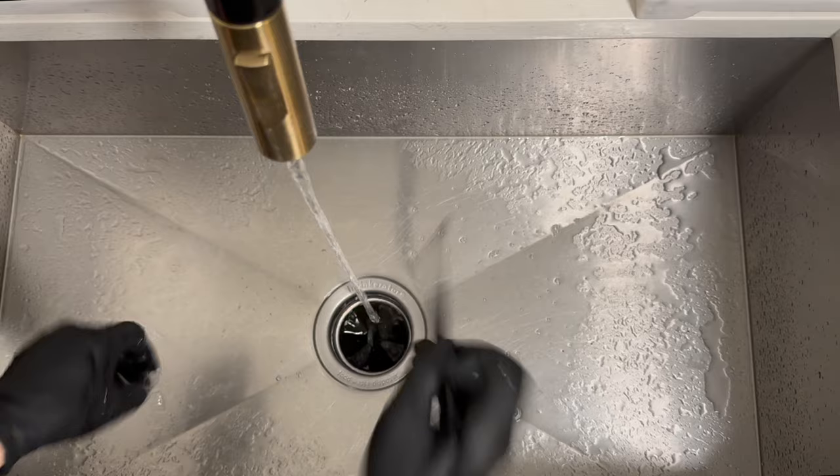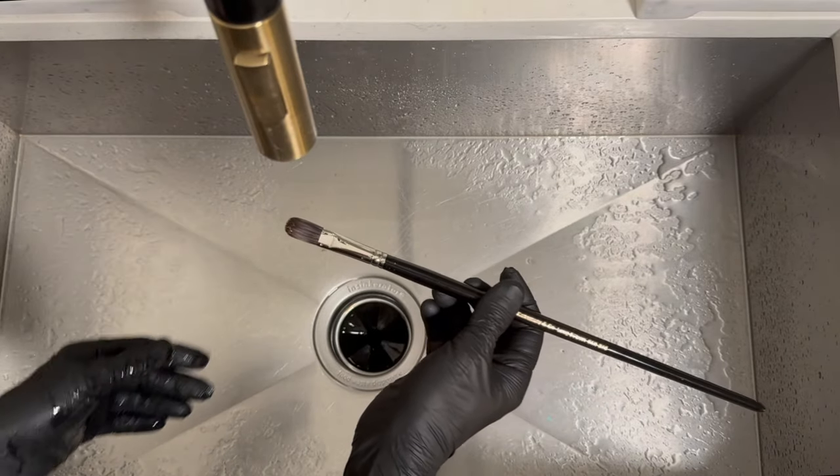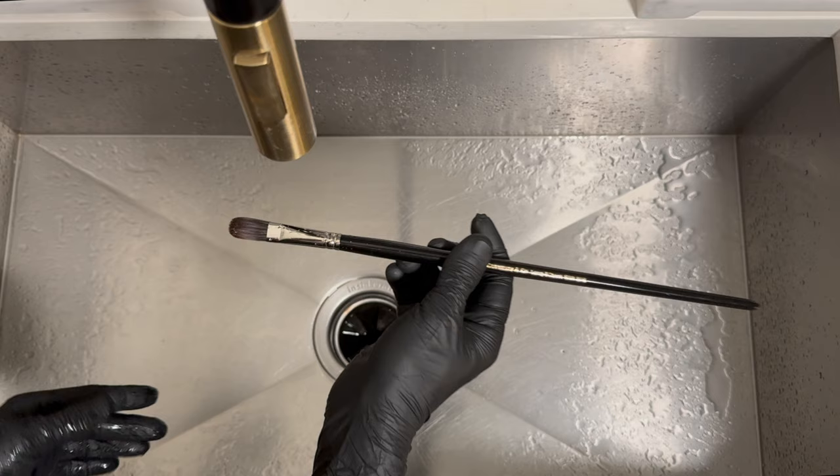And there we go — our brush is clean and good to go. I just take this brush, set it in my studio on its side, and let it dry overnight.